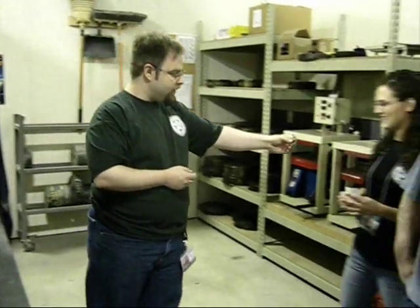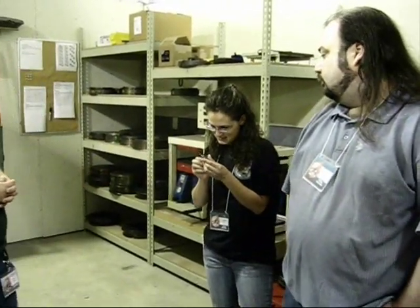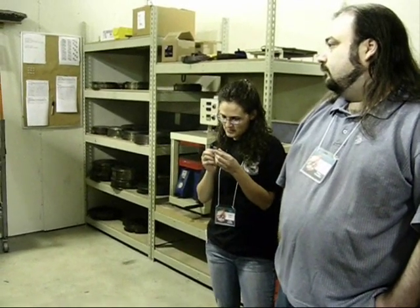You guys can pass this around — this is an actual green. It's already been pressed. Try not to drop it because it will break. But it does give you an opportunity to see the level of detail that they sculpt these in. If you're familiar with the figures, you know the level of detail.